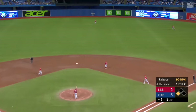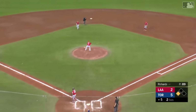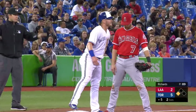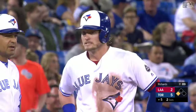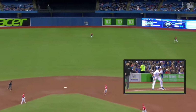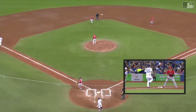This one out toward center, not very deep. Trout comes charging in — Donaldson's tagging from third, but he's not going to come. He stops right there as Trout cuts it off. Trout did everything right on that one — got behind that baseball, charged it well, and a perfect throw in. That keeps Donaldson at third. See Trout getting behind the baseball well, getting a lot on the throw — three outfield assists so far this season.